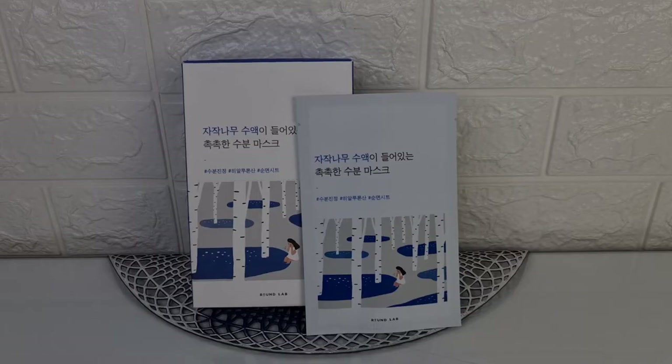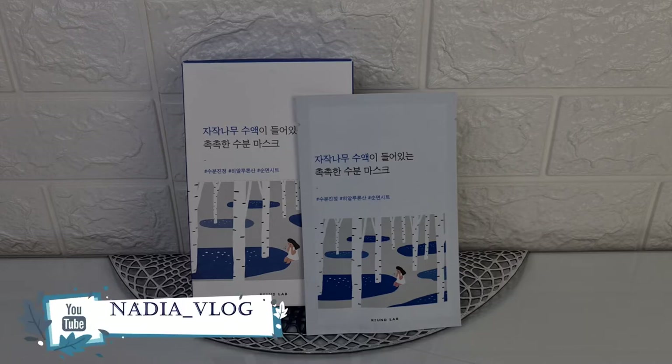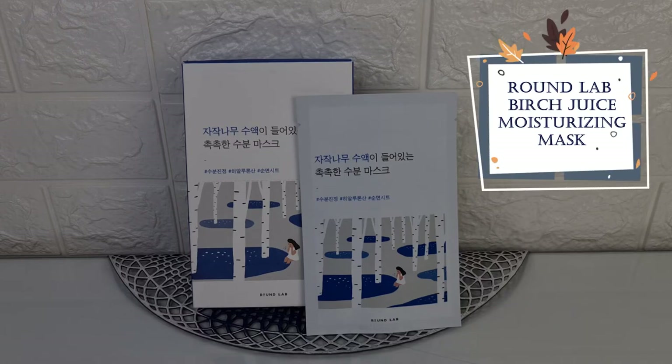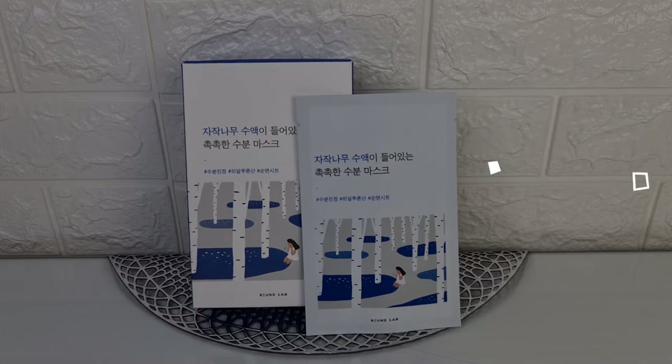Hello everyone! Thank you for visiting my channel. My name is Nadia. Today we will have a review of a Korean fabric mask from the Round Lab brand — the Moisturizing Mask with Birch Sap.